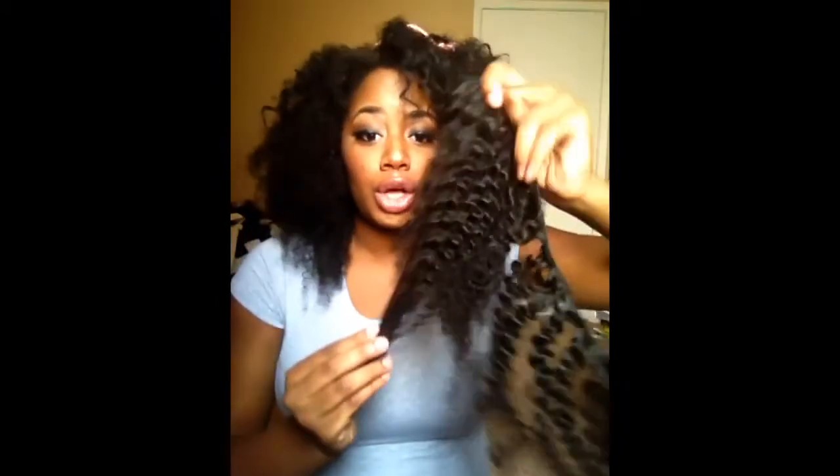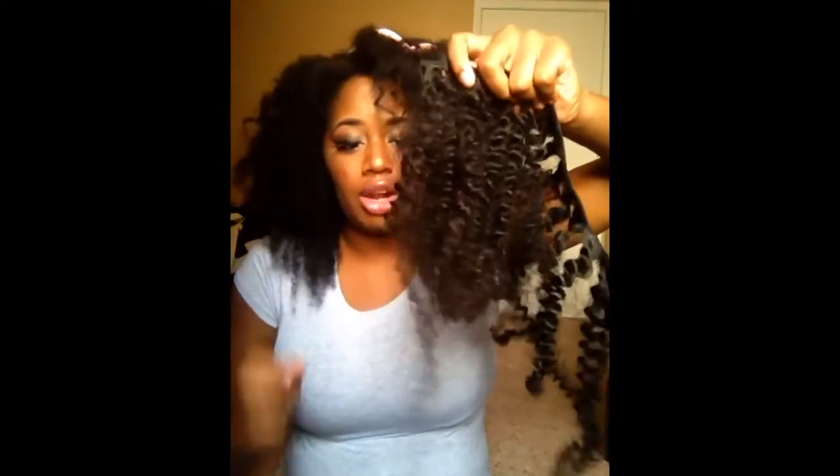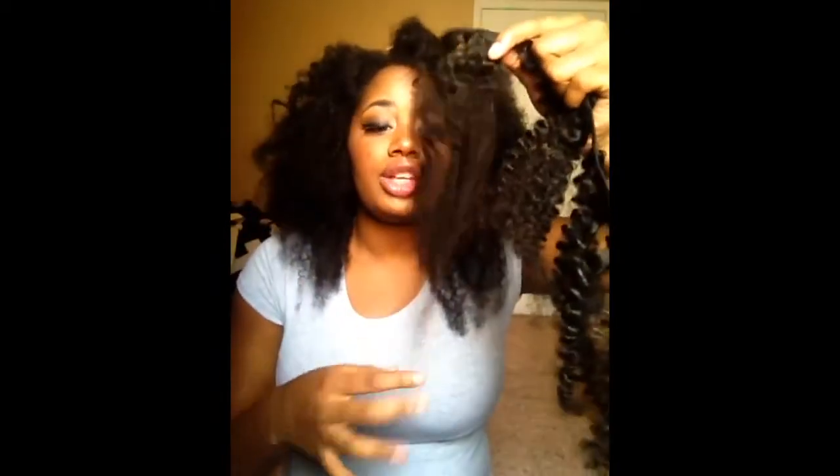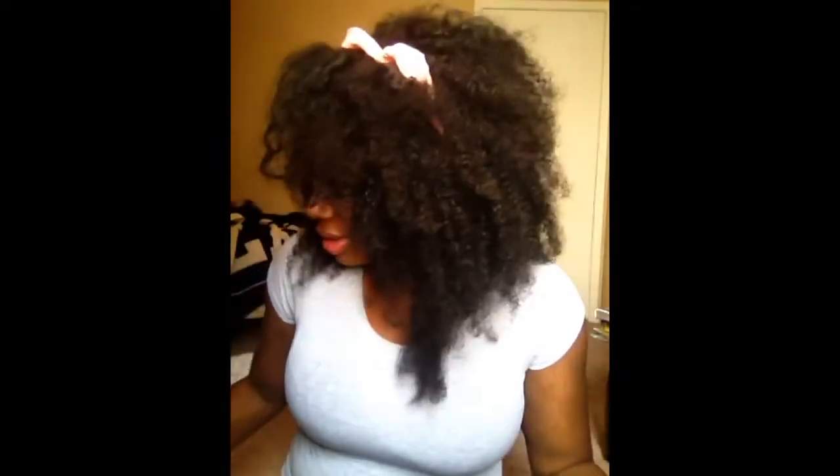I'm also going to show you what it looks like combed out on the weft. I just took a big giant comb and raked through it — that's what you're going to get. I also took my straightener and just lightly straightened the edge, barely pulling on it on super low heat.